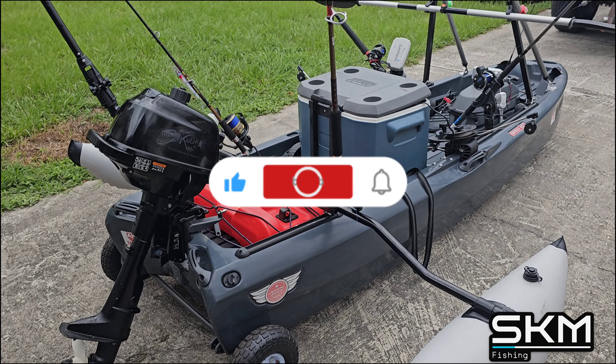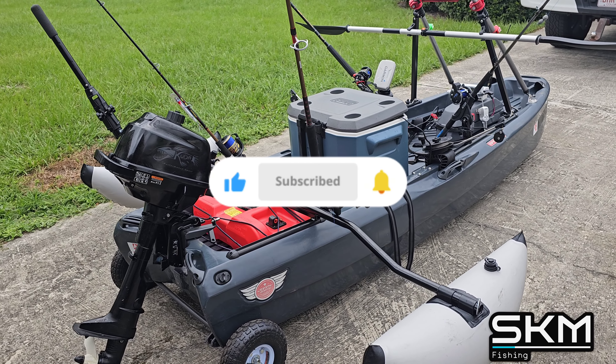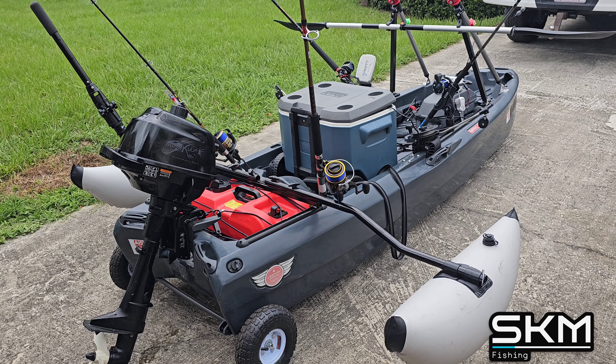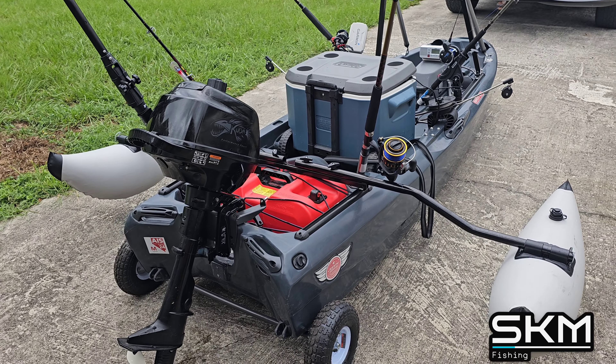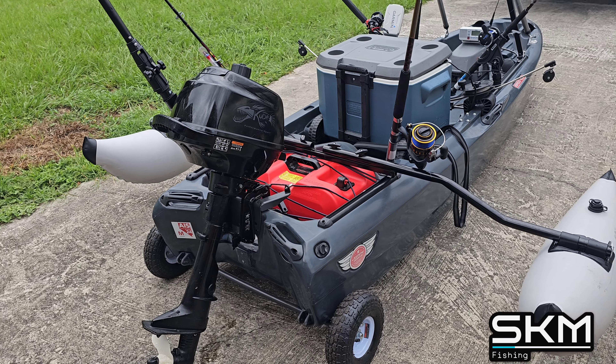Hey guys, welcome to SKM Fishing. Today I'm going to show you the most highly modded Johnny Boat that you'll probably ever see. This is what I'm using for the King Mackeral tournament, and I'm going to give you a breakdown of everything I've done to this thing.